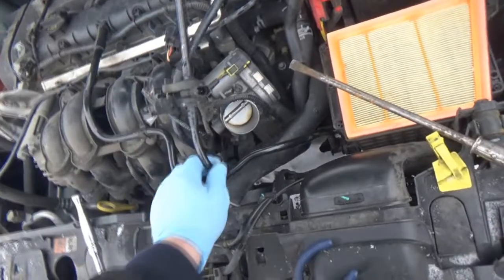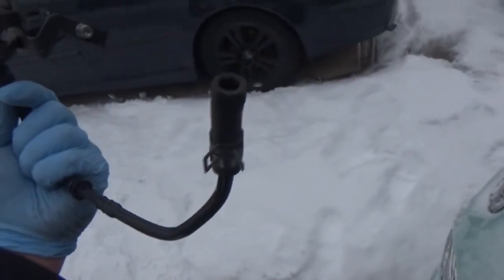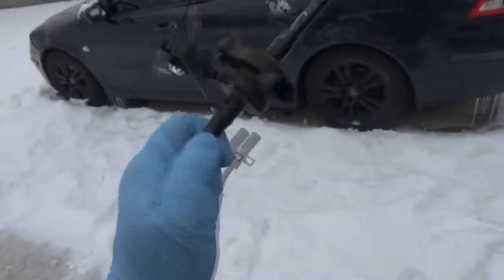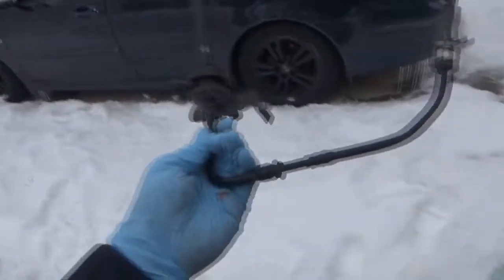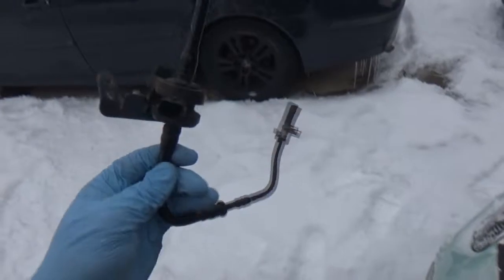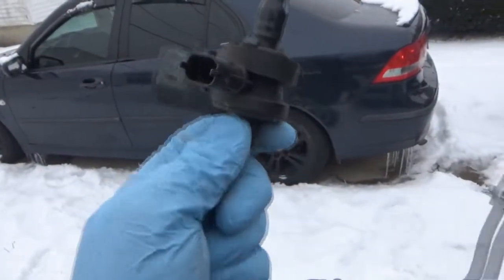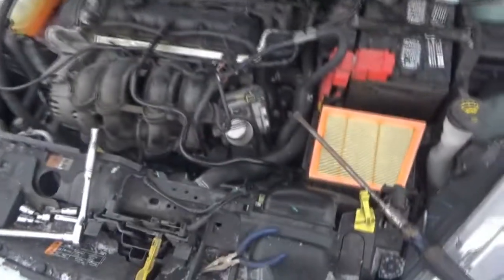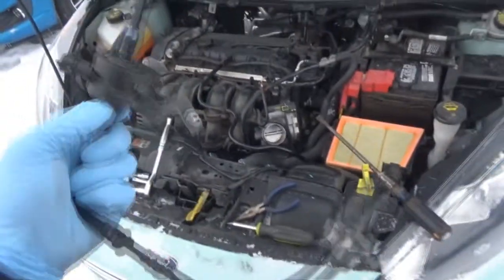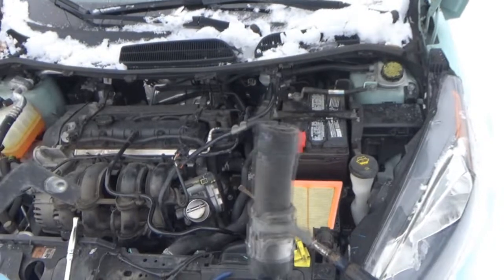That took a lot of persuasion. There it is. The new one looks just like this. So the valve in here must have been in the stuck position where it wasn't closing or opening fully the way that it should have been. Man, that thing's a pain right there.